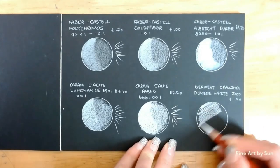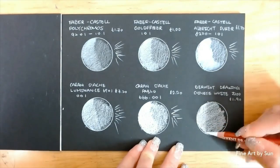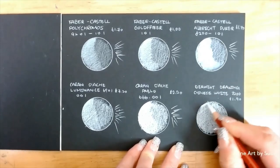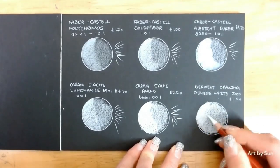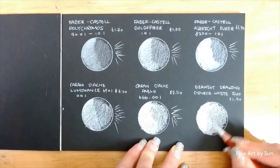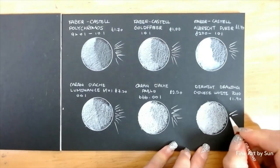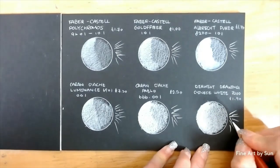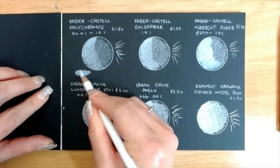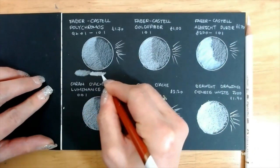Now we get to another good one, the Winsor & Newton Chinese White 7200. Well, this white pencil is from another world. It is so white like snow. I could fill the circle effortlessly with only a few strokes. It almost feels like a pastel pencil. But this lovely pencil is a little too soft for my own preference. The lead breaks so easily and the tip wears off very quickly too. But wow, it is so white.